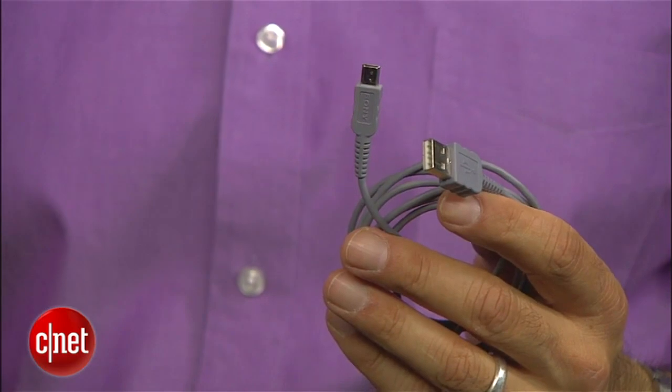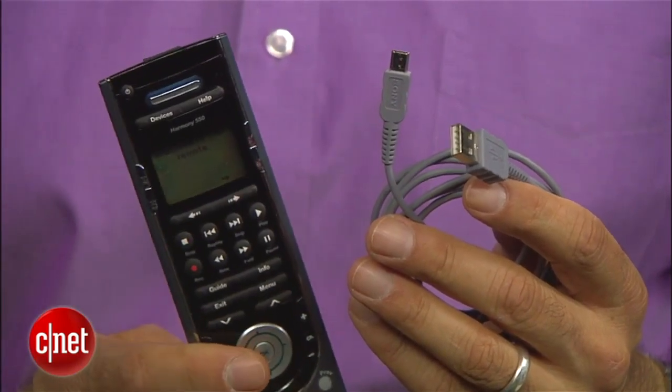Before we get started, you'll need a list of all your home entertainment gear by model number. You need to be aware of what's plugged into what. You'll need an internet-connected computer with either Internet Explorer, Firefox, or a Mac with Safari — no Chrome browser at this time. A USB cable is essential to hook up the remote to the computer, and of course you'll need a Harmony remote.